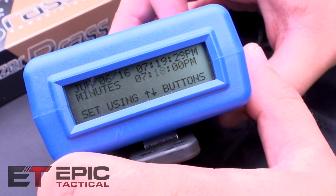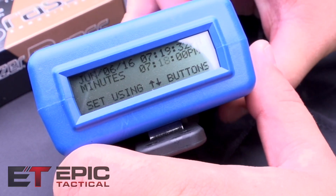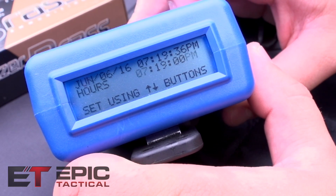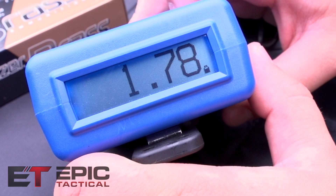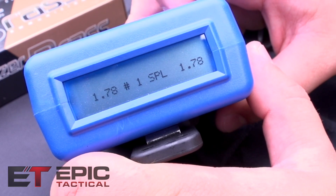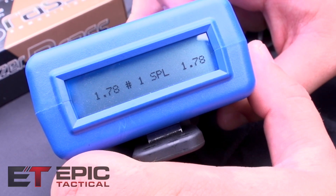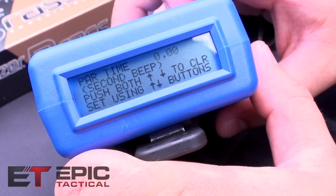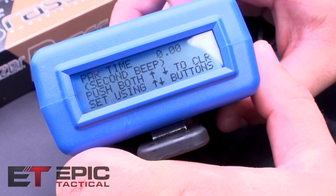This is one of the menu screens where you can set your date and time. You'll hit this quite a bit if you accidentally hit the up and down buttons, because you scroll through a lot of these. You can see your first shot and split time if you're doing multiple shots, but since it's on single shot mode, that's all you'll see.